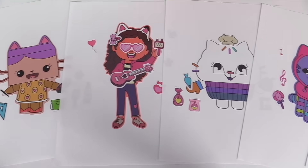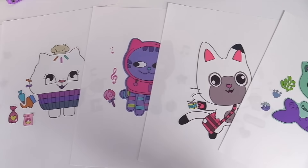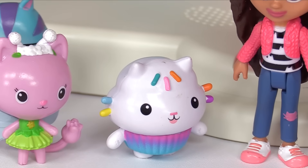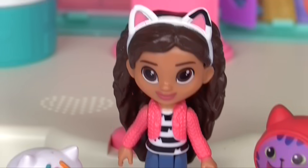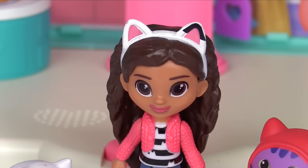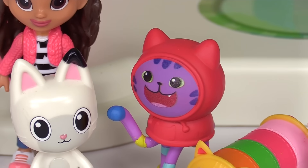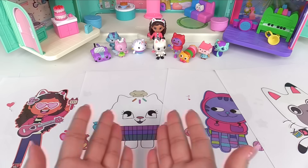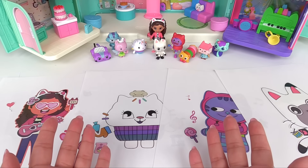Here are all of the silly faces we made with all of our Gabby's Dollhouse friends. That was fun. Mine was the silliest. Mine was silly. Who knew Pandy Paws loved music so much? I think you need to start hanging out in the music room more. I do love music. Thank you so much for watching and we'll see you next time.